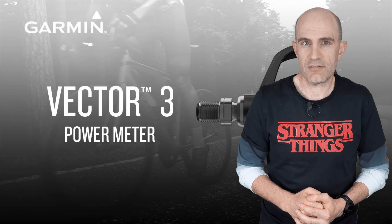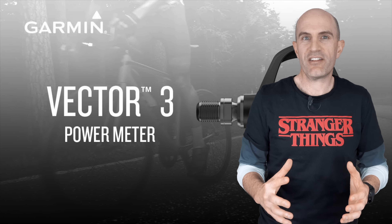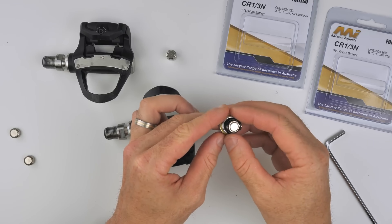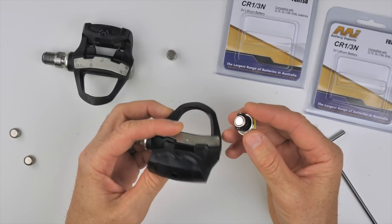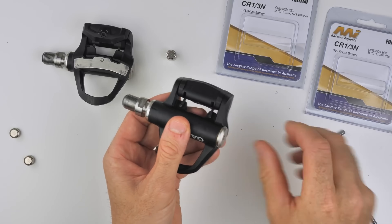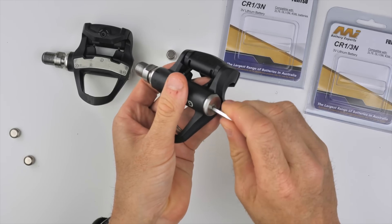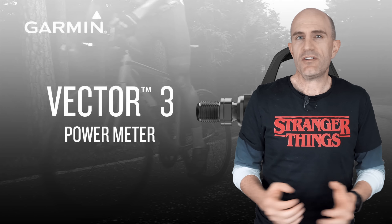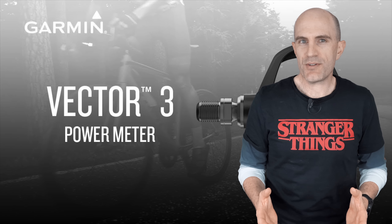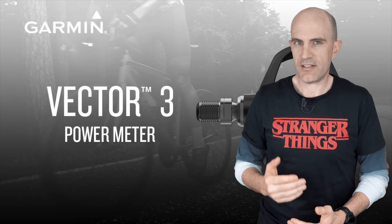If you're having any trouble with power spikes, dropouts, or general weirdness with your Vector3s and you still want to hang on to them, I'd highly recommend looking at the alternate battery I did a video on — links below. That's the CR 1/3N battery. By default the Vector3 comes with two batteries each side, which can cause knocking, shaking, and dropouts. The CR 1/3N is one single battery — less things to go wrong, a little more expensive, but happy days. Also make sure you've got the latest end caps on your Vector3s; Garmin support can help you identify which ones you have. Mine have been smooth sailing after that rocky start to life.